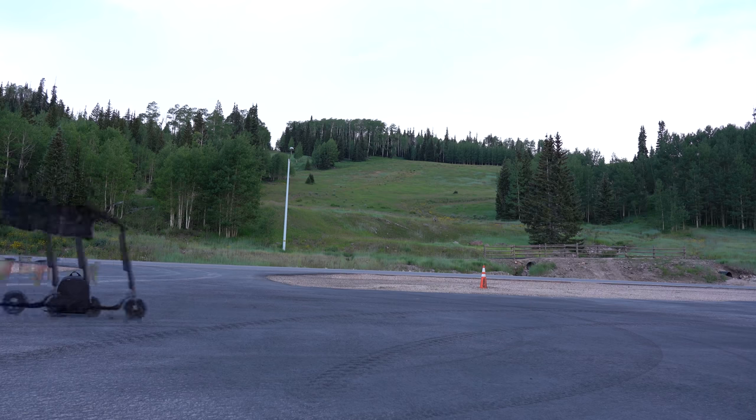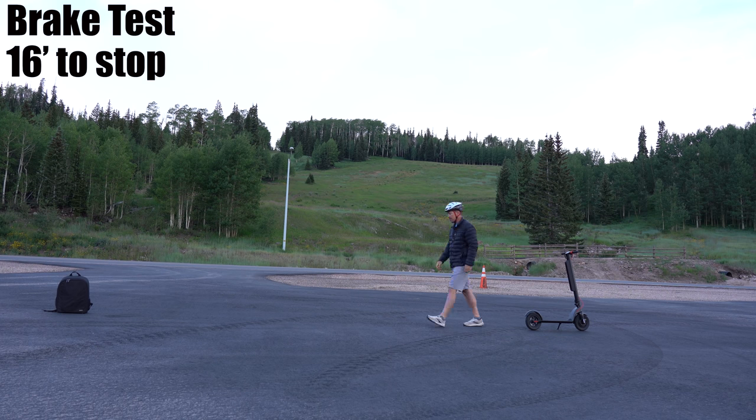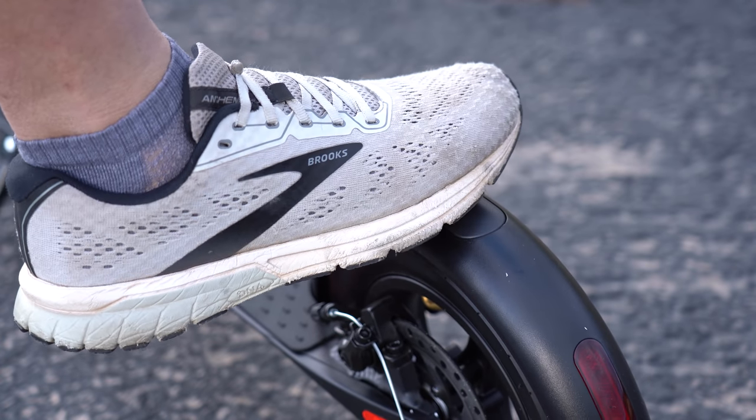The Pro comes with a rear disc brake. The stopping power across all three speed modes shows the highest mode taking 16 feet to stop. There's also the option to use a foot brake for an even faster stop.